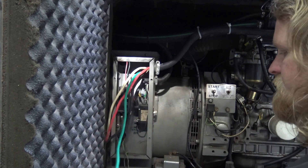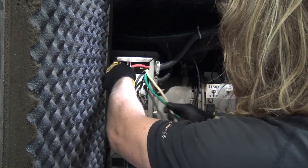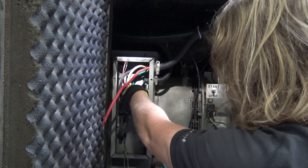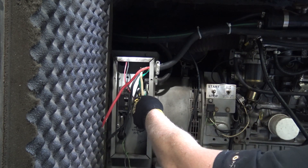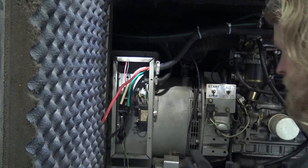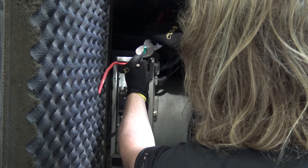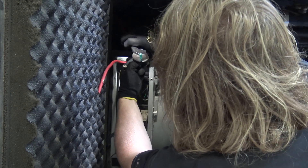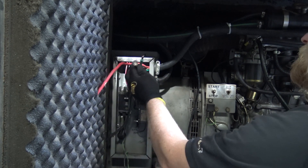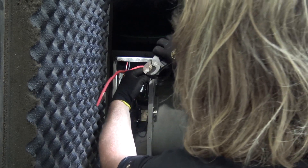Then we'll take our neutral and our ground, which are going to join together right there onto this little connector, and we'll cut them like this. Go ahead and strip them and then add a termination to them that will fit on that little pole sticking out there.